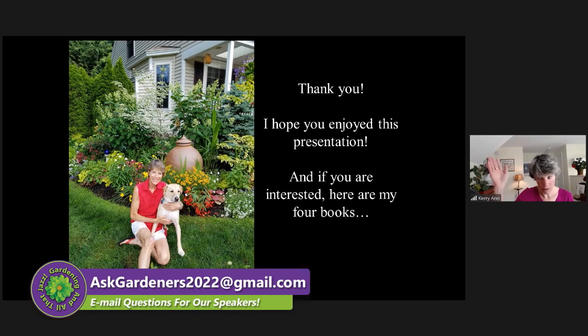Budget-wise — I wrote the book A Budget Wise Gardener — I can find Annabelles at a lot less money than some of the other patented varieties of smooth hydrangeas. Just being honest.